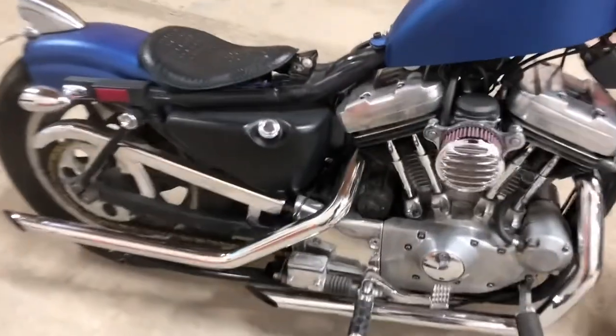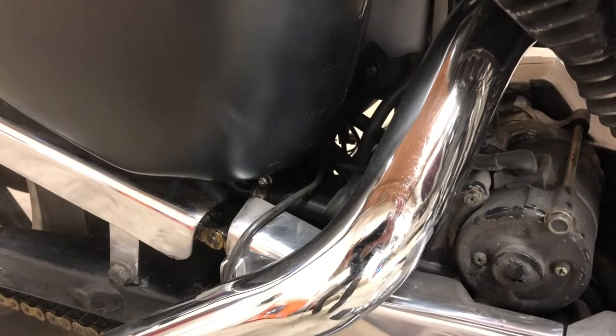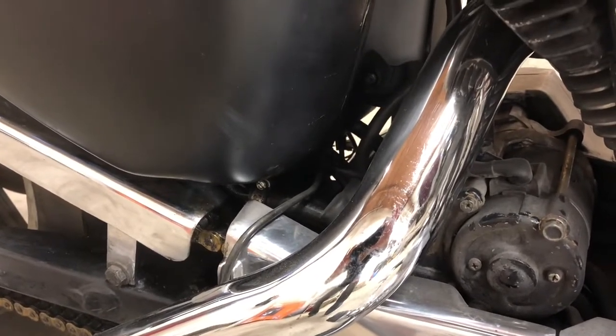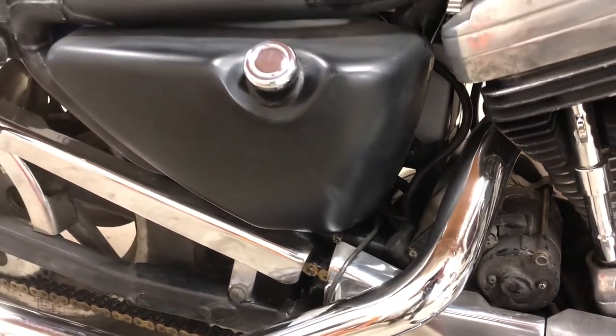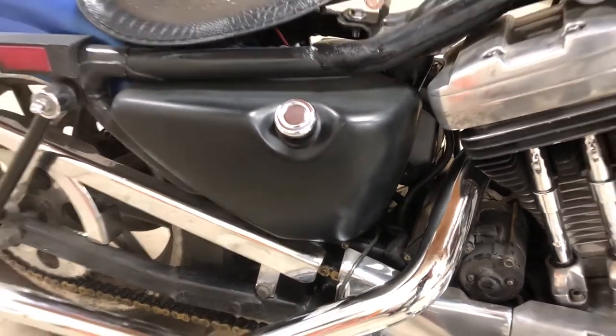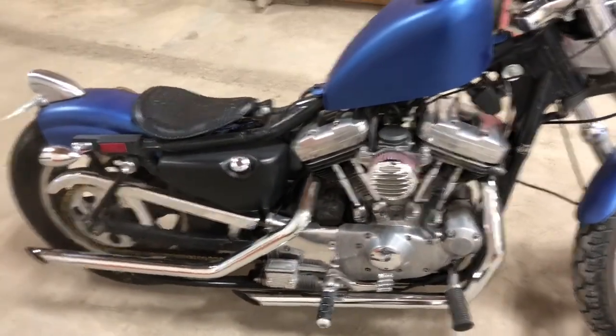We have an issue — there's a leak coming out right at the bottom there somewhere. I believe the problem is probably not with the hose but actually where the fitting goes on. So we're going to pull that out, we're going to do an oil change too, and we'll see how it goes.